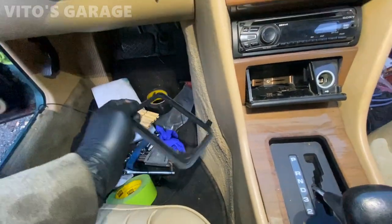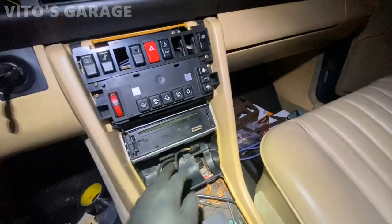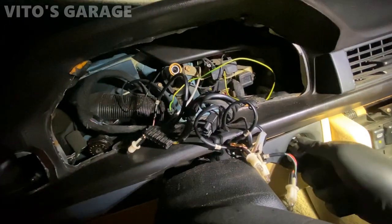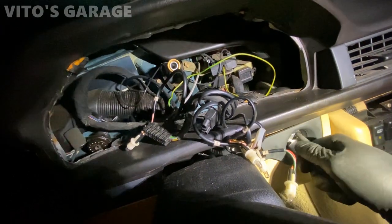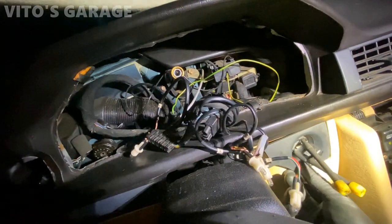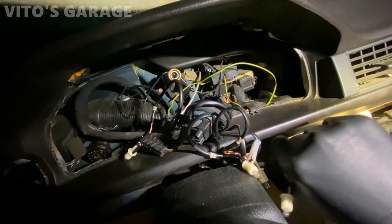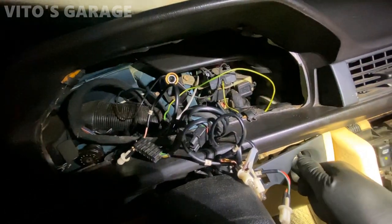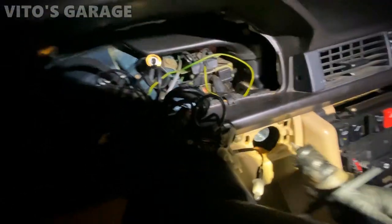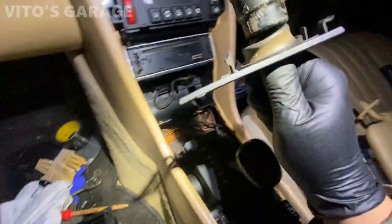There's a bunch of stuff I took off already because I need to clean it all and make it nice. I'm also replacing the ignition lock cylinder — I'm about to pull it out, it's already loose. I just have to remove this trim piece right here together with it. Carefully — there you go, that's all there is to it. I'm going to be cleaning all this stuff up and I have a new tumbler with two keys.